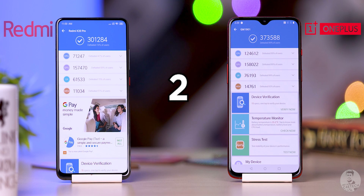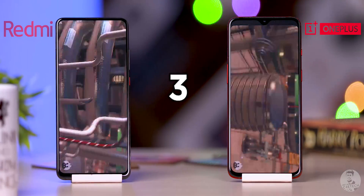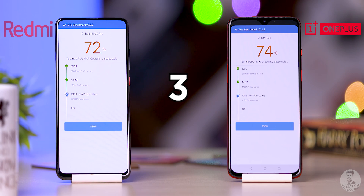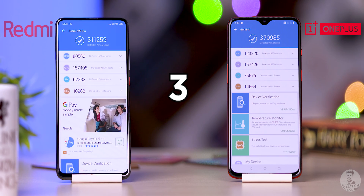At the end of the second round, the OnePlus 7 score actually went up a little bit to 373,000. The Redmi K20 Pro dropped to 301k. On to run three: OnePlus 7 at 371,000 points — it is staying stable. The K20 Pro has bounced back a little bit to 311k.